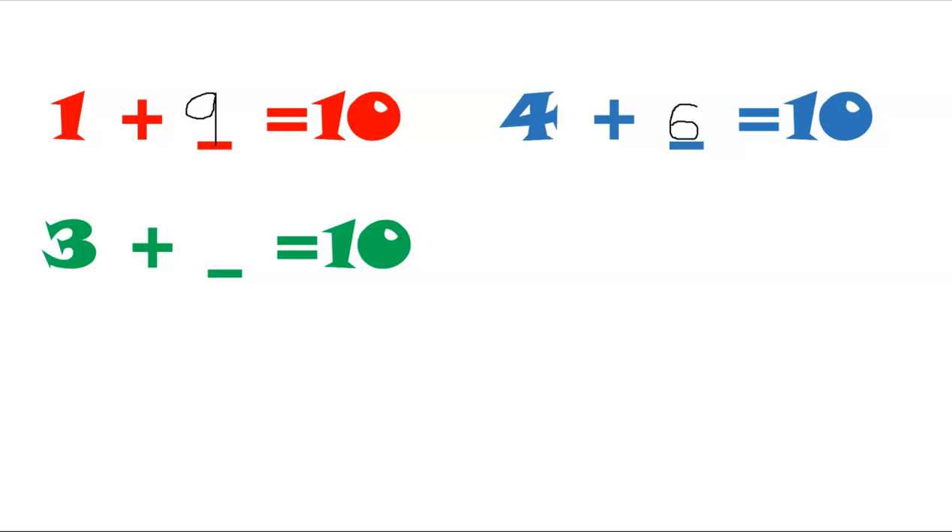Try this one — three and what makes ten? Can you fold three fingers? What's left?